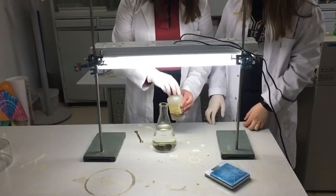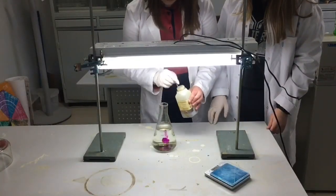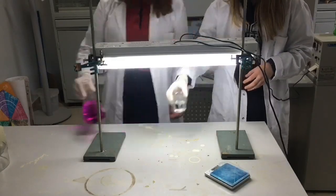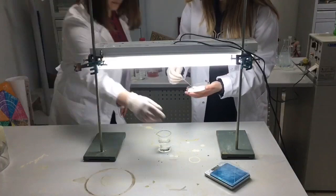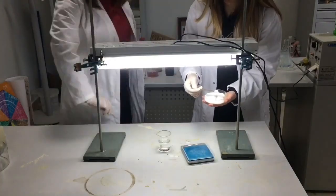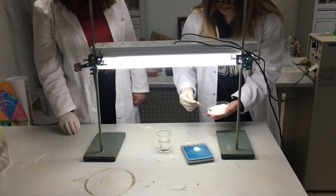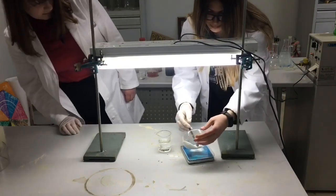First we put potassium permanganate in the flask. Then we mix 2 grams of sugar with 1 gram sodium hydroxide in 75 ml of water.